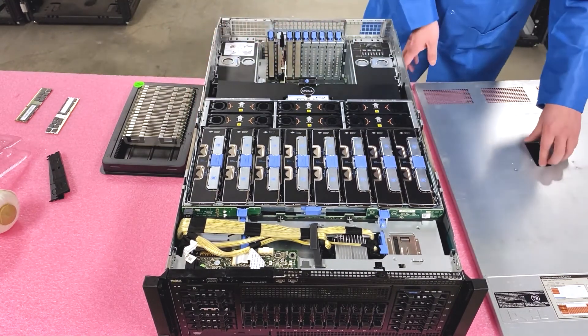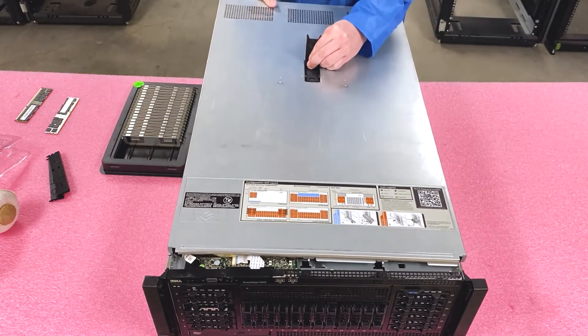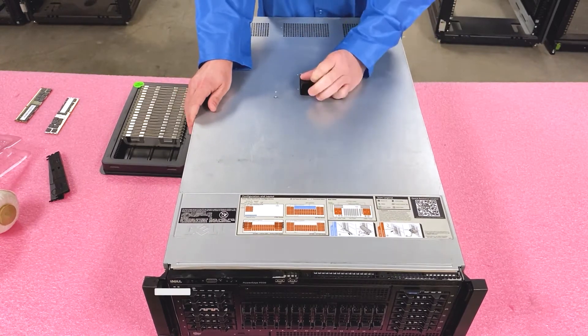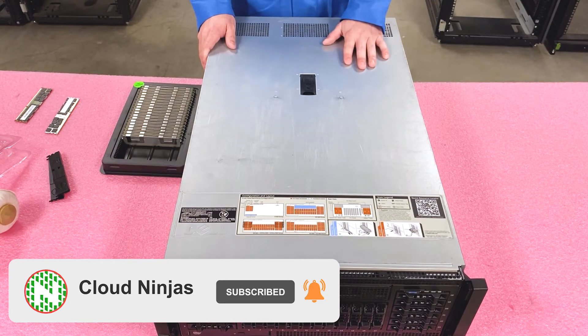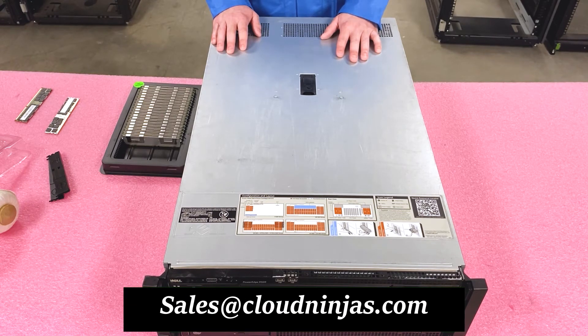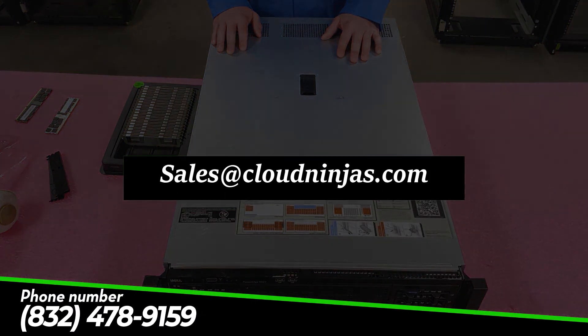We'll go ahead and close her up — just put the lid back on, close her up, voila, we're done. If you have any questions or need any upgrades, please email us at sales@cloudninjas.com. Our team of ninjas would love to help you out. Thanks for your time and appreciate you stopping by. Have a good one.